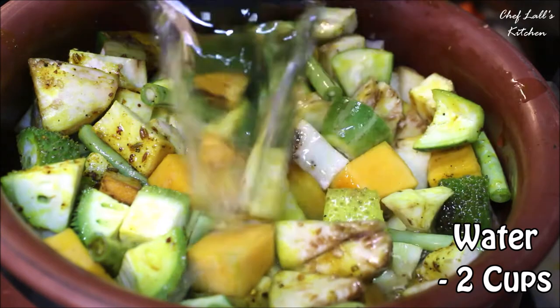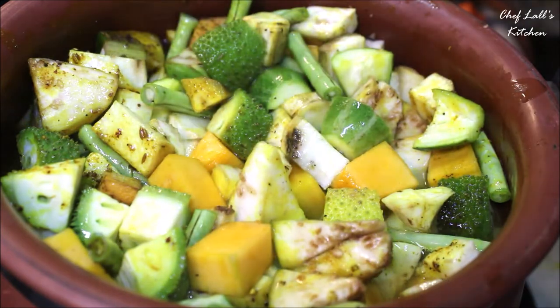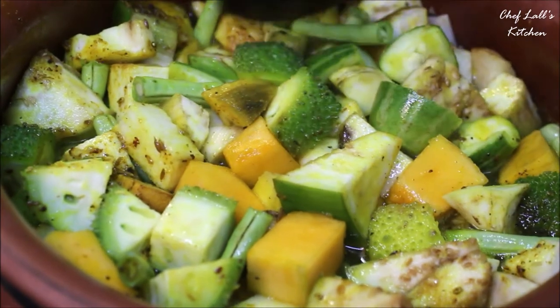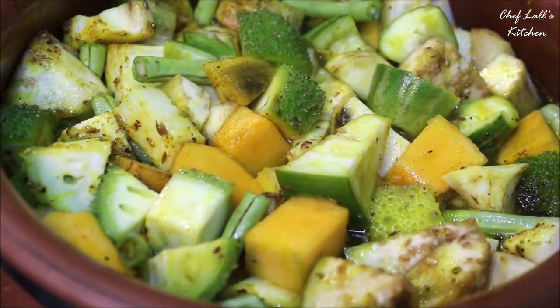To perfectly cook all the vegetables, add about two cups of water. Since this is on medium flame, cover it with a lid and let it simmer until the water content is almost reduced and the vegetables are completely cooked.